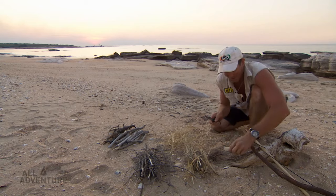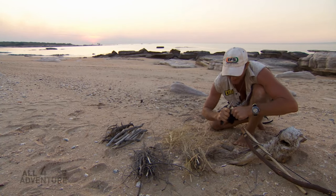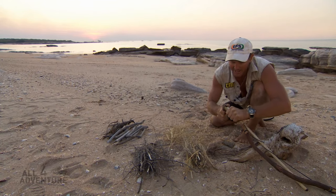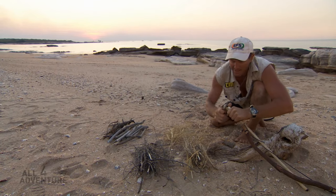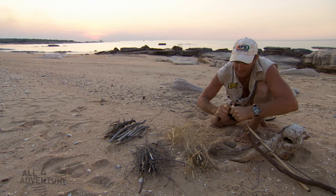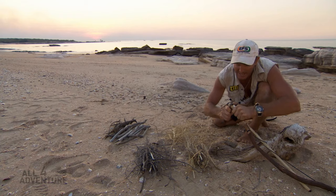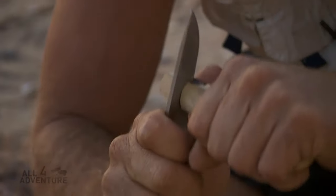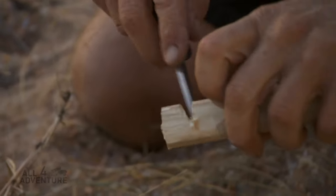It's actually quite easy to create smoke. The hardest part is to turn that into an ember. So there are just a couple of little tricks here — creating a little gap, because this is where I want to get the hot dust to fall out.